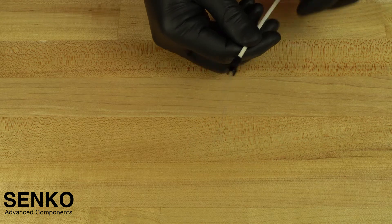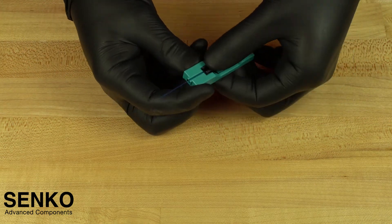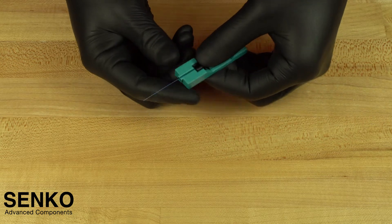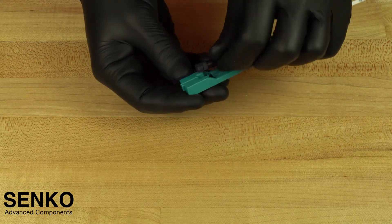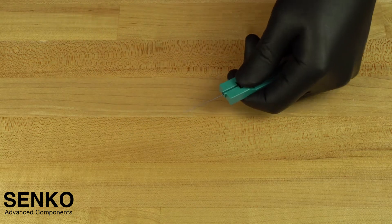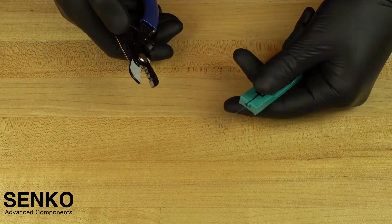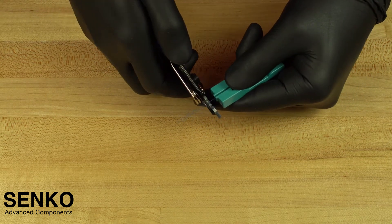The next steps are to prepare the fiber for cleaving. Insert the back post assembly into the cut guide spacer. This cut spacer helps you determine the amount of 250 micron coating you need to strip off the fiber and it helps keep the fiber at exactly the right length. It is recommended to leave the cable assembly in the cut spacer as you strip the coating from the fiber.